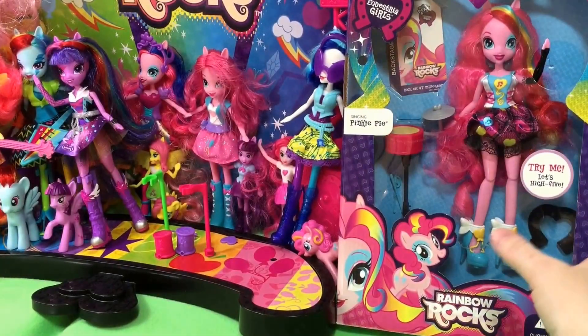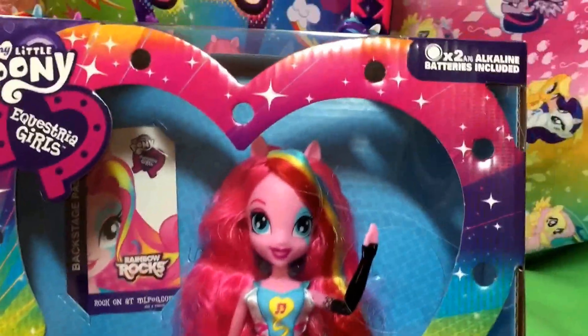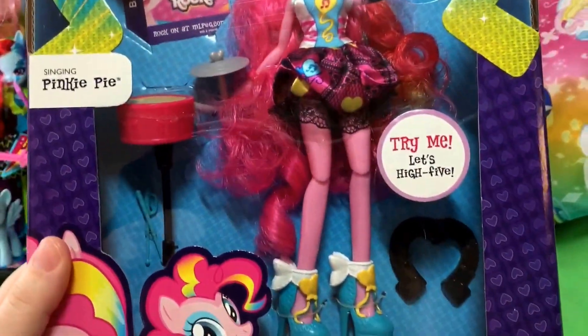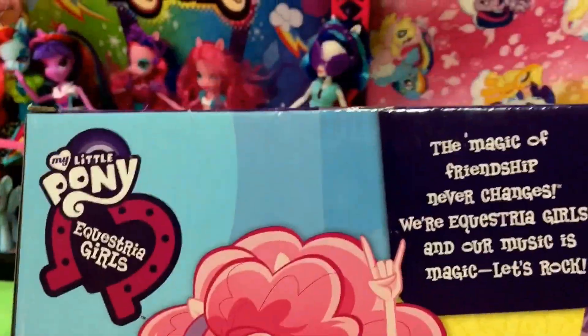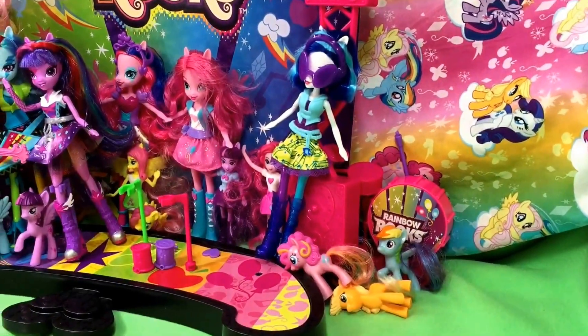Put Twilight next to Pinkie. Put Twilight next to Pinkie? Alright, I will. Hi guys, Quake Toys. We are going to unbox Singing Pinkie Pie. We are in the middle of a big My Little Pony unboxing, so please check out our other videos to see the other girls that we have up here.